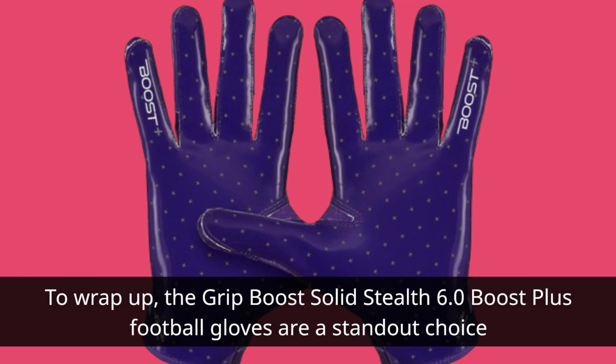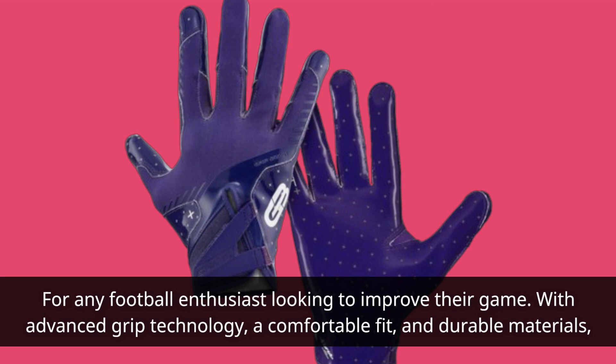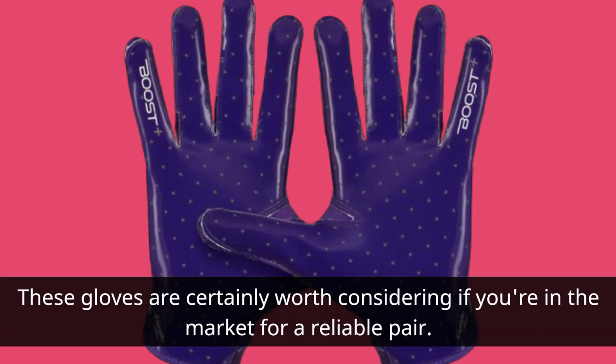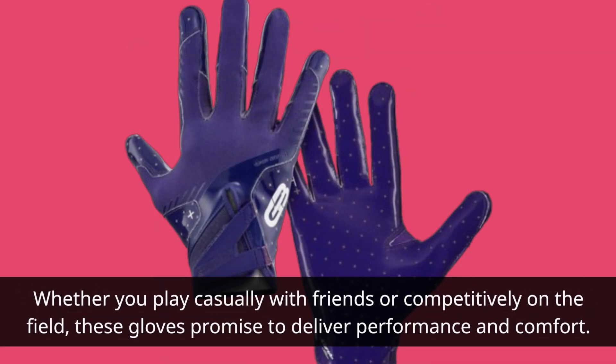To wrap up, the Grip Boost Solid Stealth 6.0 Boost Plus football gloves are a standout choice for any football enthusiast looking to improve their game. With advanced grip technology, a comfortable fit, and durable materials, these gloves are certainly worth considering if you're in the market for a reliable pair. Whether you play casually with friends or competitively on the field, these gloves promise to deliver performance and comfort.